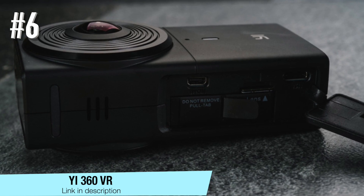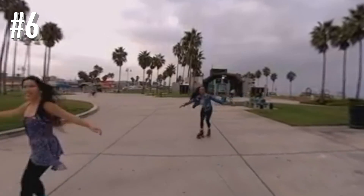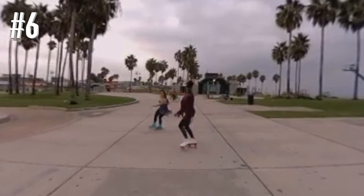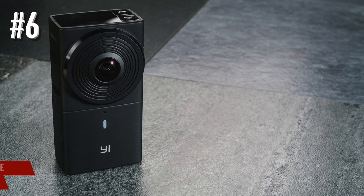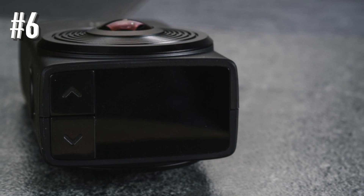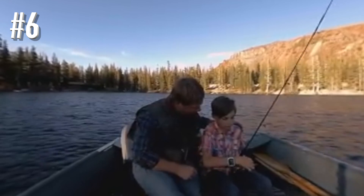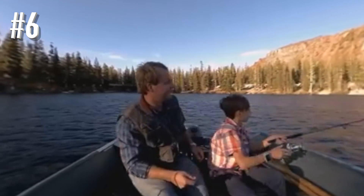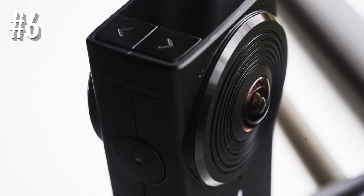Number six: YI 360 VR. The YI 360 VR camera will partner effortlessly with your smartphone and allow you to capture breathtaking 360-degree imagery. The camera offers a dual lens system with the angle of each lens being 220 degrees. The camera also features built-in image stabilization, which ensures you get smooth shots. One of the best features of the YI 360 VR is that it can stitch 4K videos without having to connect to a PC, and also live stream 4K 360 videos via the built-in dual band WiFi, offering professional grade quality.